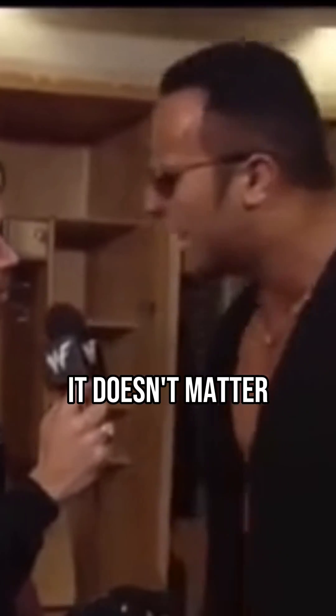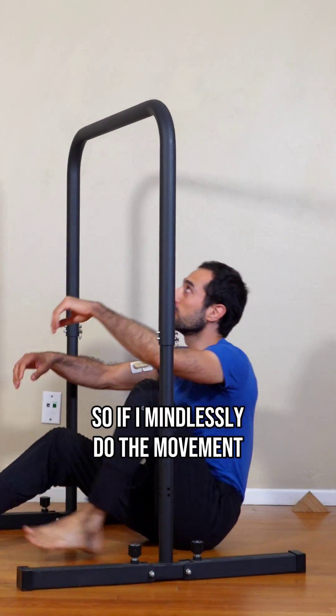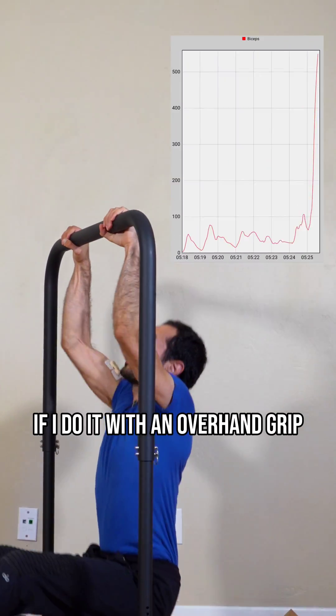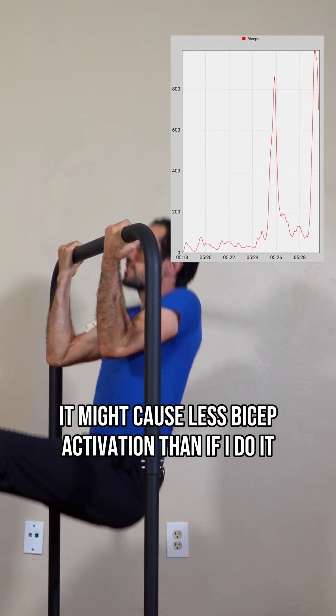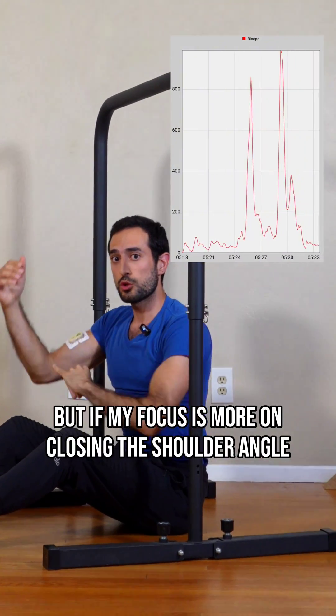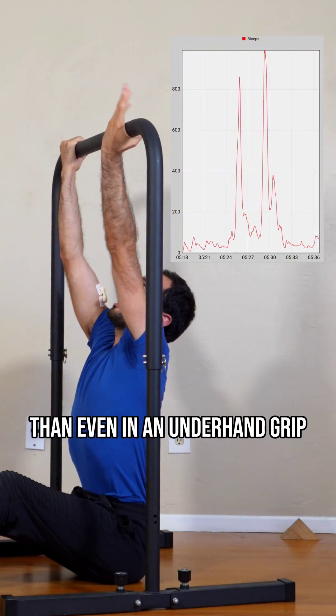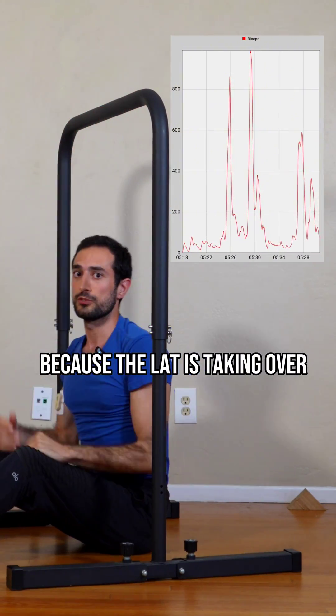But here's why it doesn't matter which grip you use. If I mindlessly do the movement, then yes — if I do it with an overhand grip, it might cause less bicep activation than if I do it with an underhand grip. But if my focus is more on closing the shoulder angle, then even in an underhand grip, the bicep is going to work less because the lat is taking over.